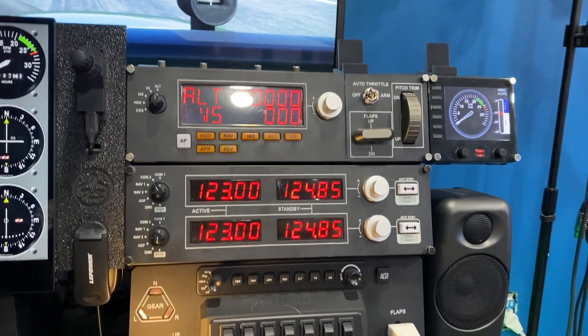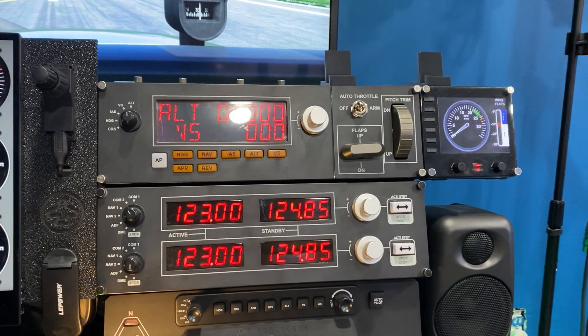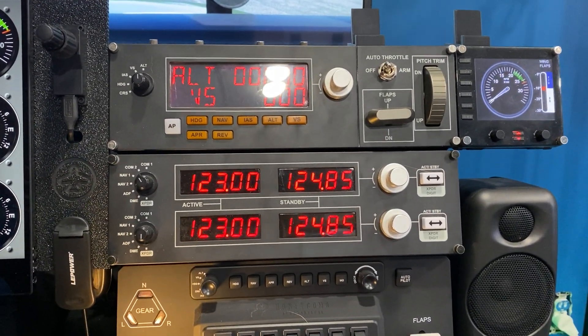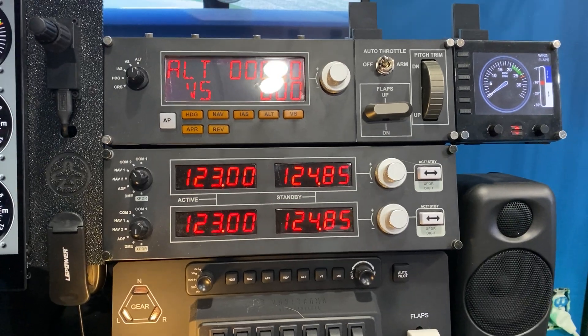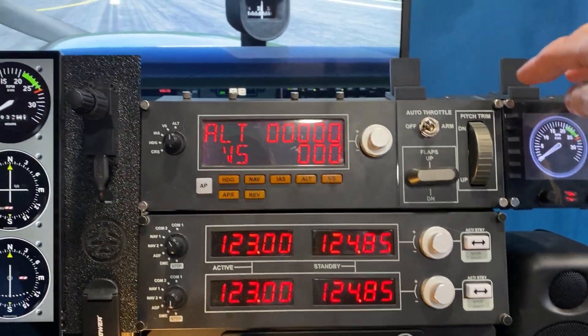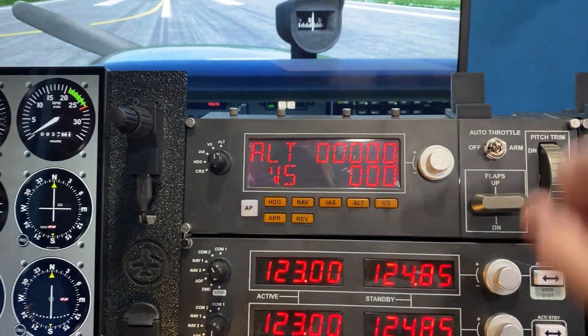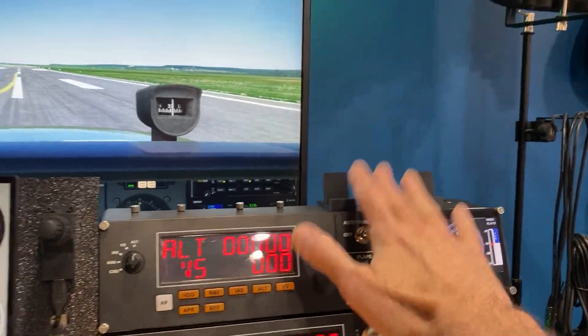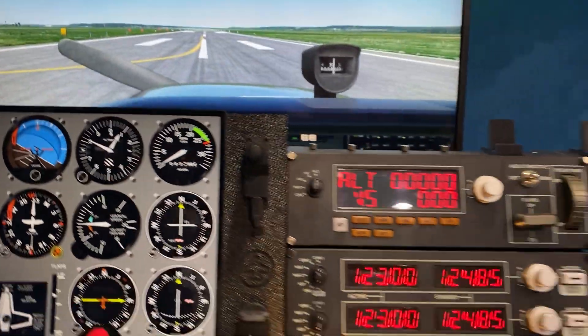Working my way up from the Bravo, these are standard Logitech panels: a radio panel, a multi panel, and a FIPS panel. On top of these are some mounts — if I wanted to add another iPad I could. When I'm sitting here, an iPad right there is not in my field of vision, so that's fine.